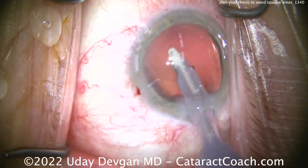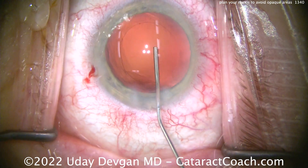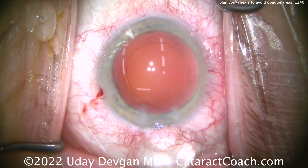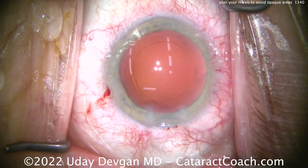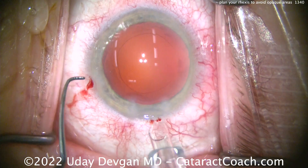Here's taking out the cataract. Here's polishing up the capsule bag — let's get to the end of the case. There's the rhexis; looks pretty reasonable. You can do this technique — it's not that hard. You've seen other videos here on Cataract Coach where I'll do a capsulorrhexis even under the iris a little bit.